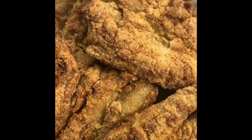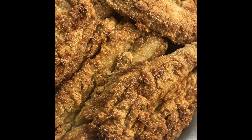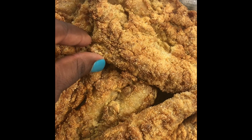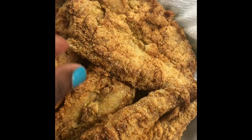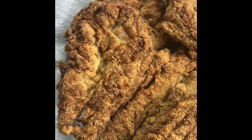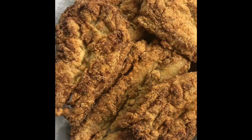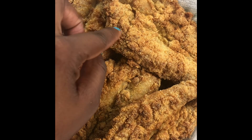Here we have our fried whiting. See how nice and golden it is? I don't want to touch it because it's still hot. It's nice and crispy as you can see. Oh, hot — and it smells amazing! I can't wait to tear it open. You know when you tear it open and it's white and flaky on the inside?